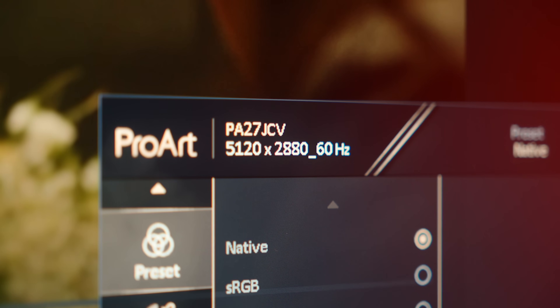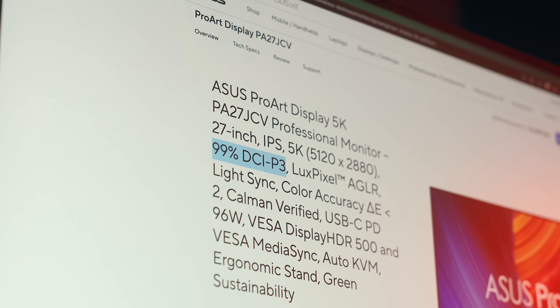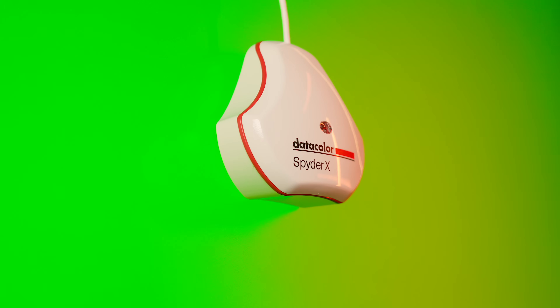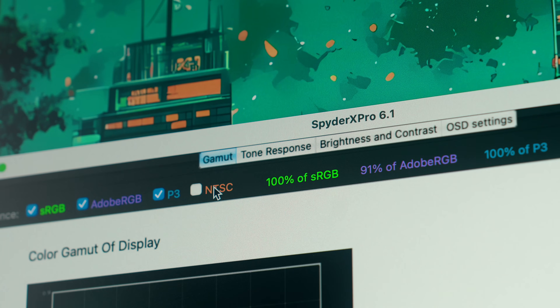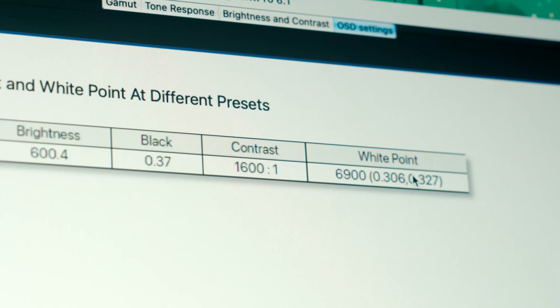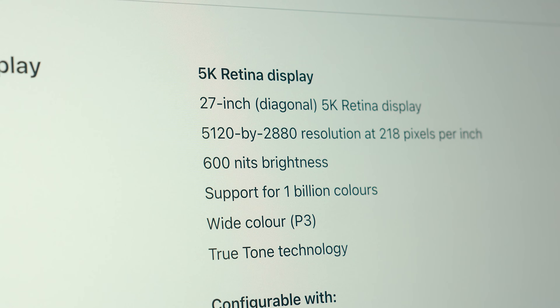This has a 60 hertz, 5120 by 2880 resolution panel, and Asus advertises great color accuracy, covering 99% of the P3 gamut and 95% with Adobe RGB. The same goes for other metrics like contrast, with a 1500 to 1 ratio and HDR support — which the Studio Display does not have. Testing those metrics myself, this panel did not disappoint. The P3 gamut was actually a little bit better on my panel, Adobe RGB was a hair lower at 91%, but the contrast was also a little bit better at 1600 to 1, and the brightness was much higher than Asus listed, going up to 600 nits, which matches the output on the Studio Display.